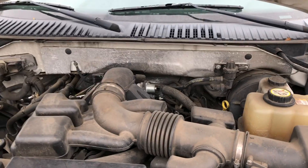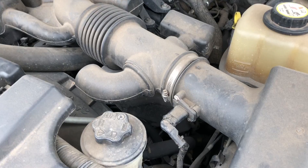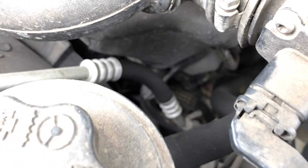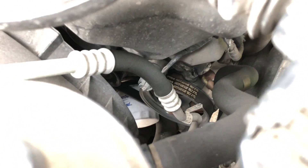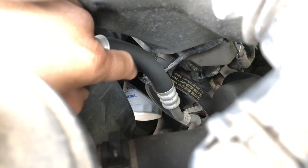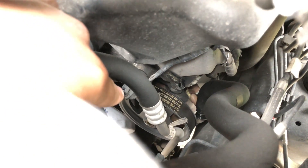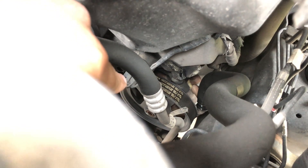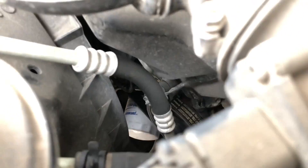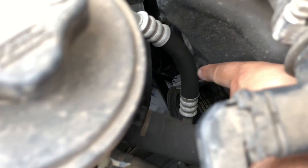So this is our engine. If you come here on the right side by your radiator reservoir, you're gonna come down and see the camshaft position sensor. Let me just focus — it's right here, right behind this. See that cable? It's right on top of the parsing pump, right there.